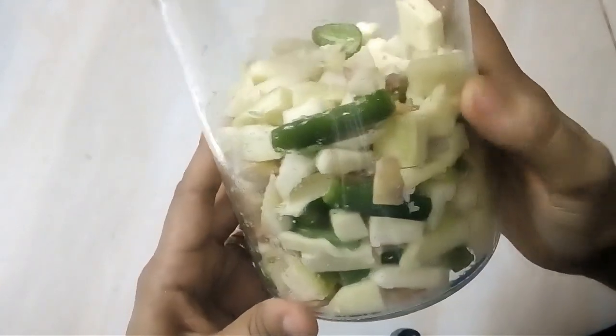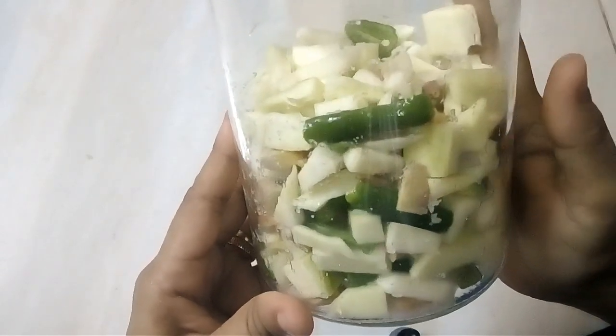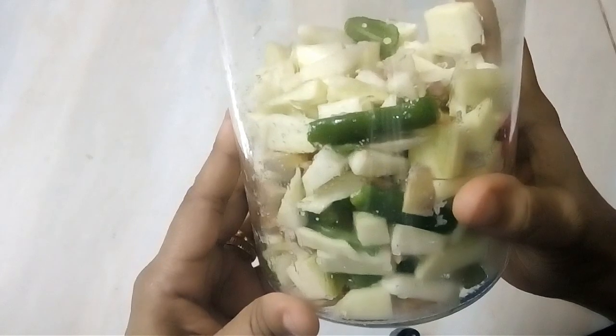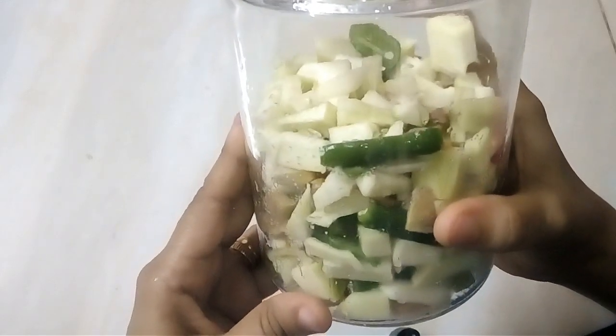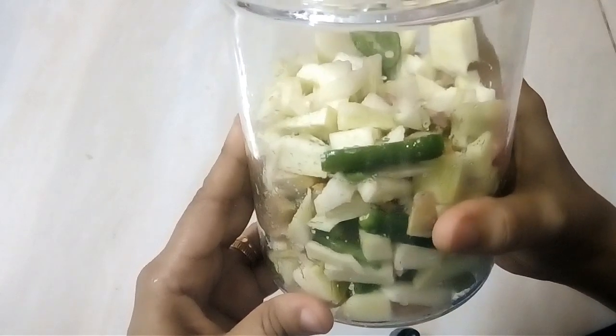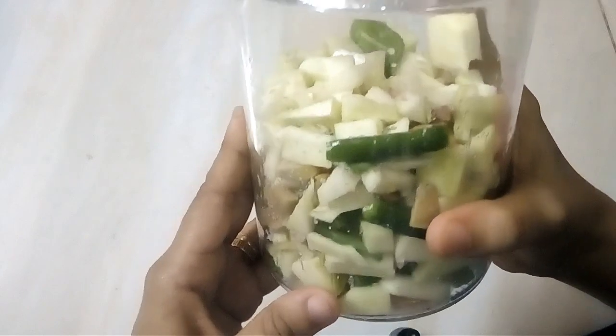You can make this recipe. I will make a recipe for you in the next episode. Share and comment. Bye, thank you!